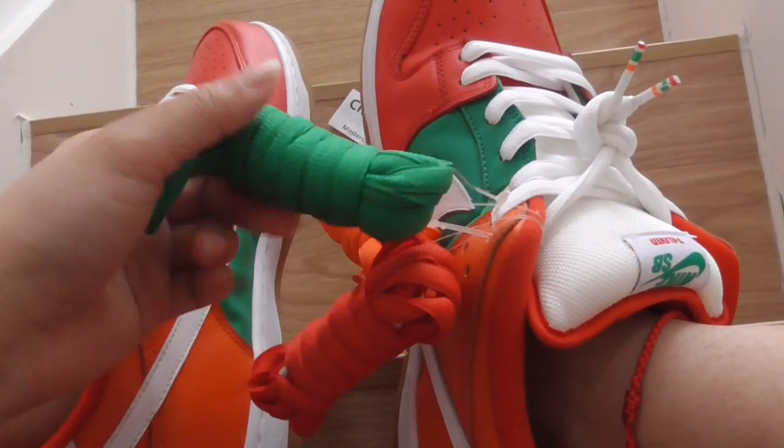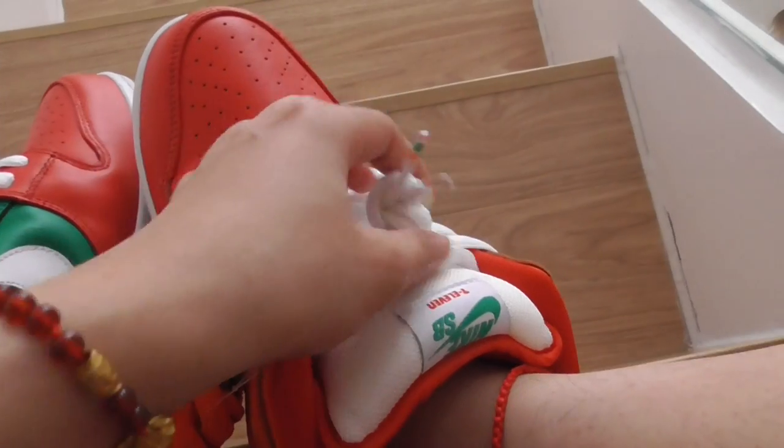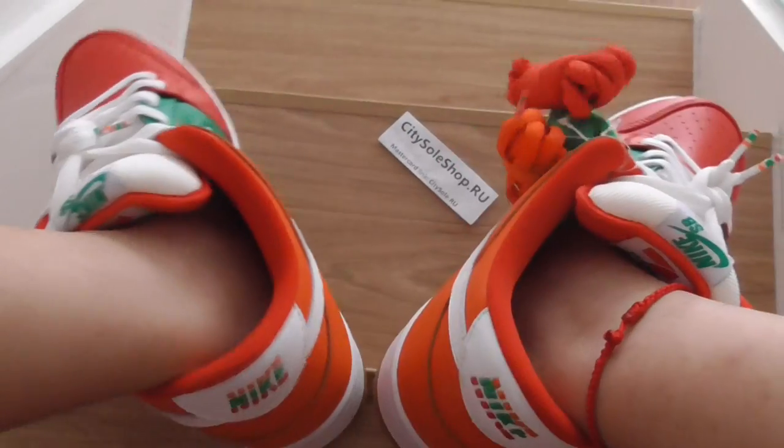And the additional laces come in three colors including white — pure white. You can change which laces you prefer.